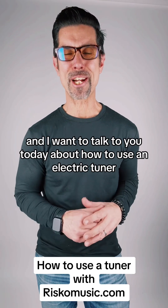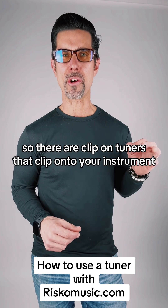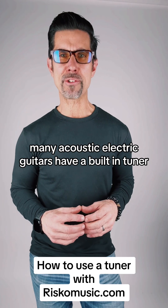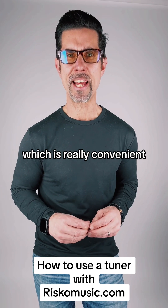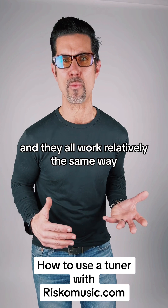Hey, it's Mike from Risco Music and I want to talk to you today about how to use an electric tuner. There are clip-on tuners that clip onto your instrument, many acoustic electric guitars have a built-in tuner with a little display on the side which is really convenient, and then there are pedal tuners — and they all work relatively the same way.